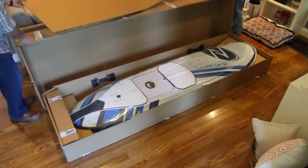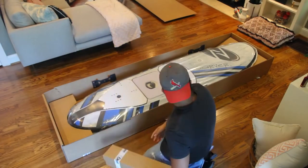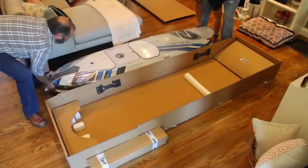Popping open the box, everything seems well secured and padded. To get the board out of the box, in hindsight it probably would have been easier to take the battery out of the board first.